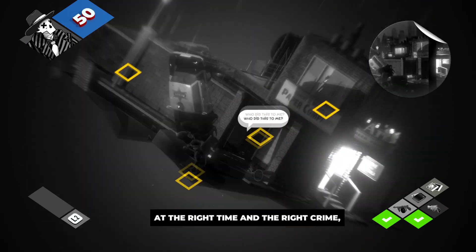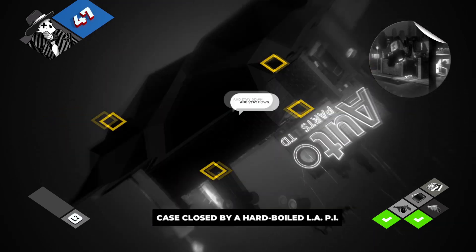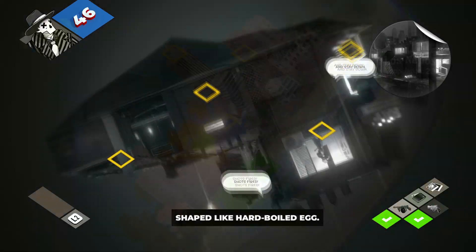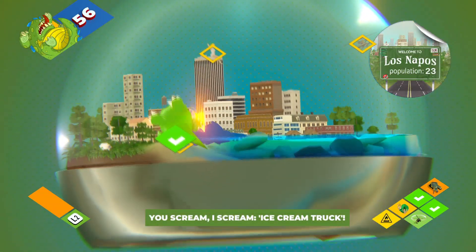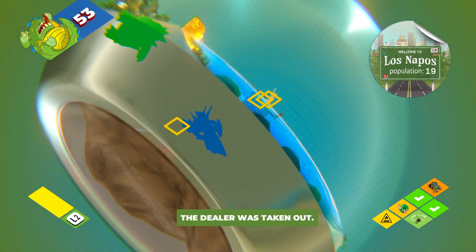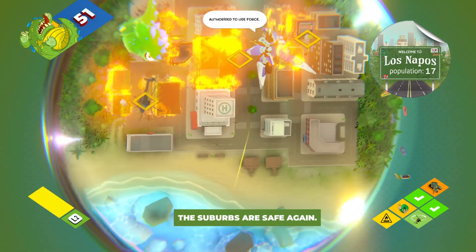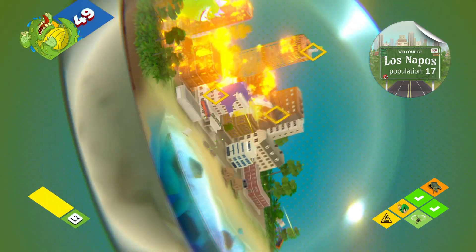Each level is designed like a diorama trapped inside a snow globe, but when you've got the gyroscopic controls turned on it mimics whatever you're doing with your controller. So if you flip the controller upside down the level will flip with it. Tilt it on its side, the same thing will happen and you've got full 360, like 720 motion as you go all the way around.